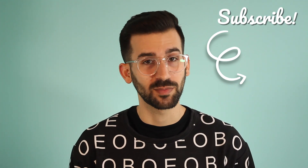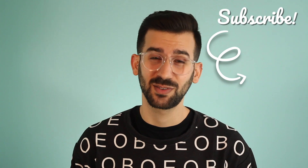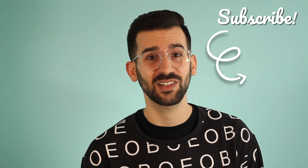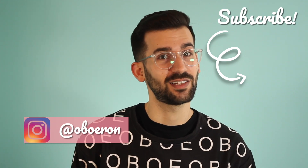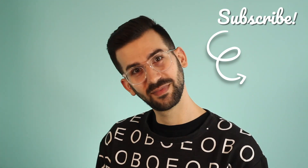Please subscribe and hit that thumbs up button below — it is so, so much appreciated. Additionally, if you're on Instagram, you can find me there at oboe ron. And don't forget to like my Facebook page if you didn't during the start of the video. Have a great day.